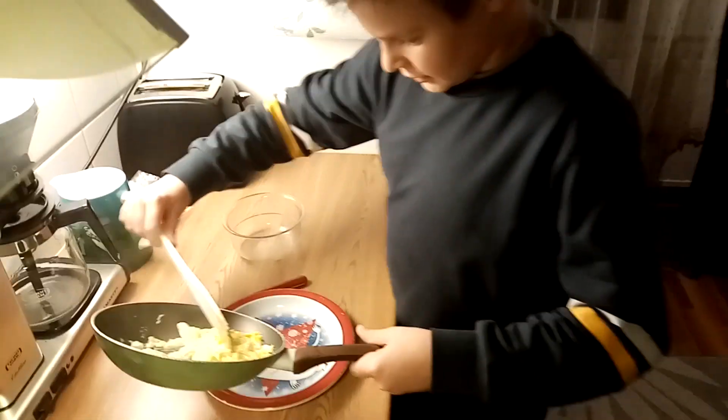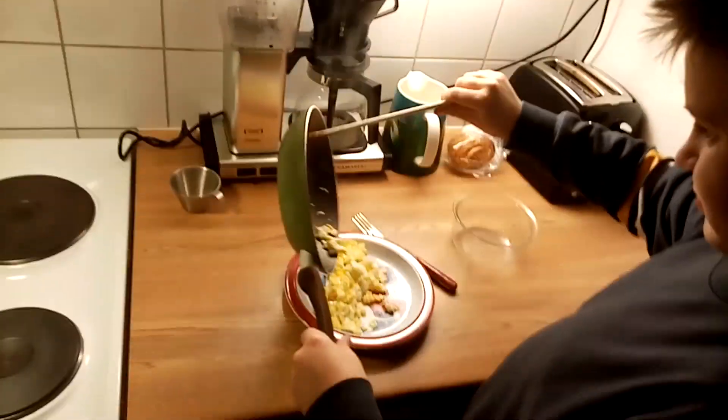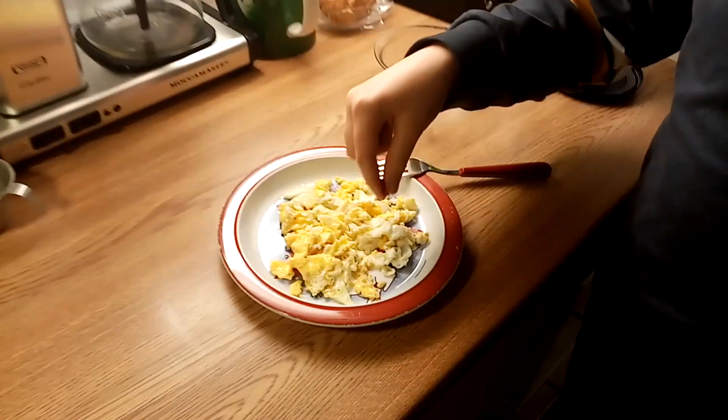The final step: put the egg on the plate. Serve and enjoy. Put your final touches that you want.